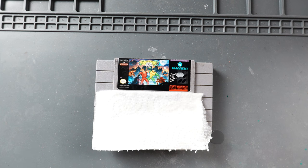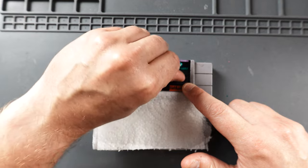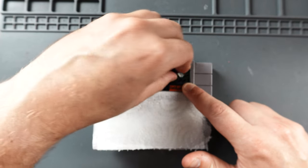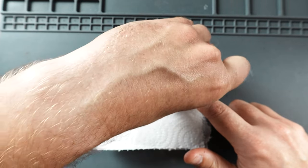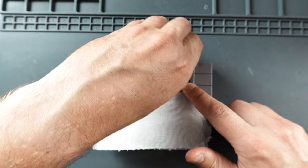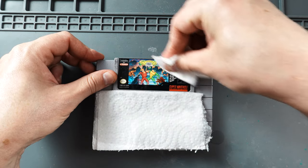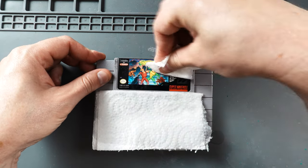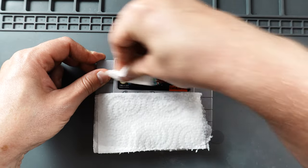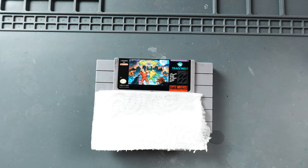Now that we've let that set up, let's go ahead and see if we can get the rest of this sticker off. That looks pretty good. Alright, let's try to attack the marker.